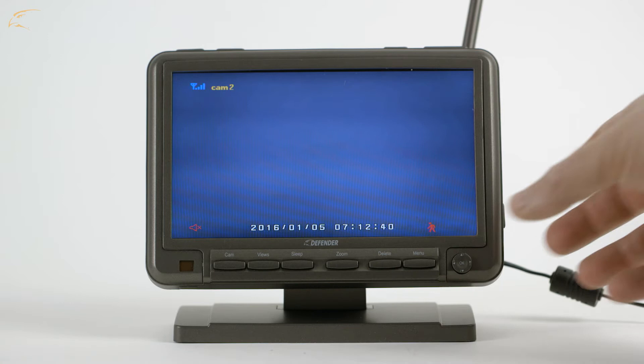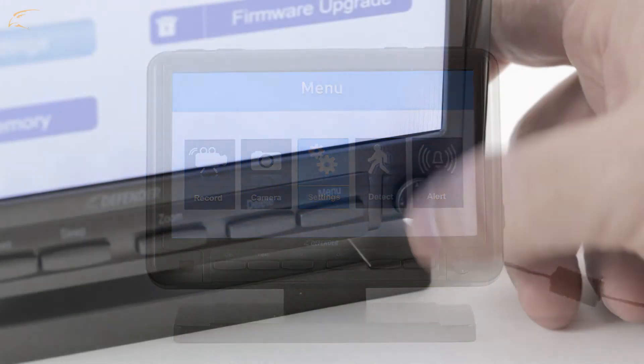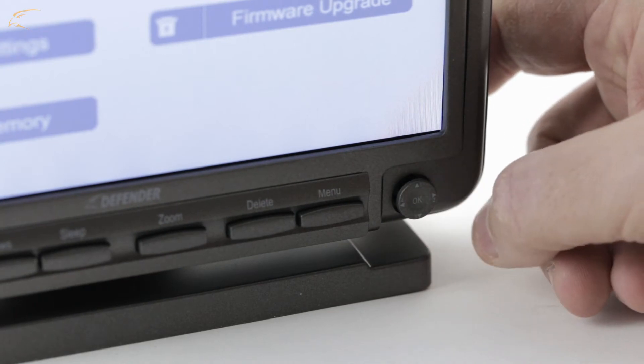Press the Menu button. To navigate the menus, you will move the joystick left, right, up, and down. Pressing the joystick in will confirm your selection.